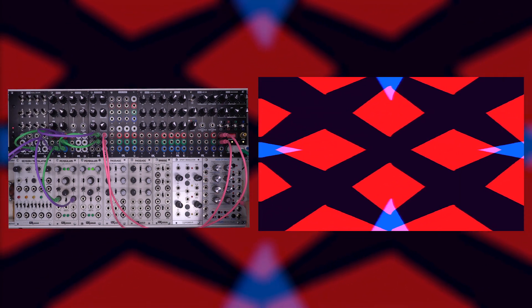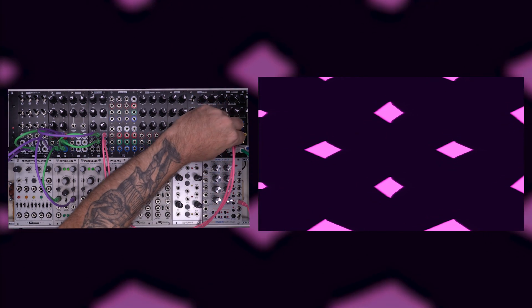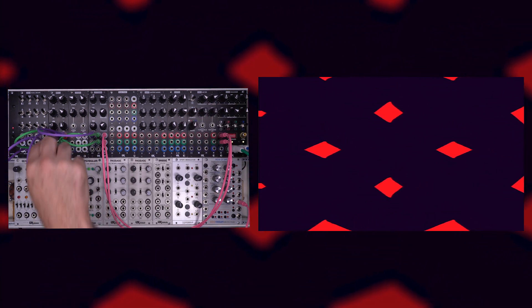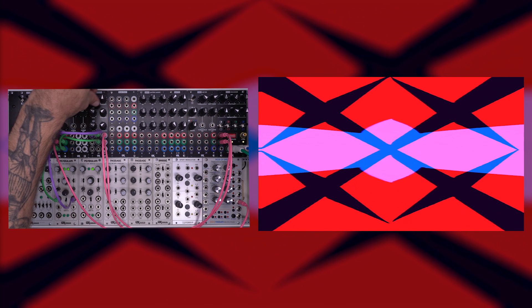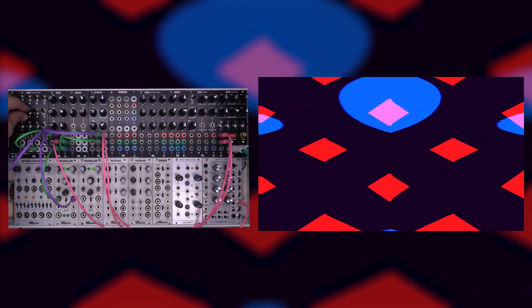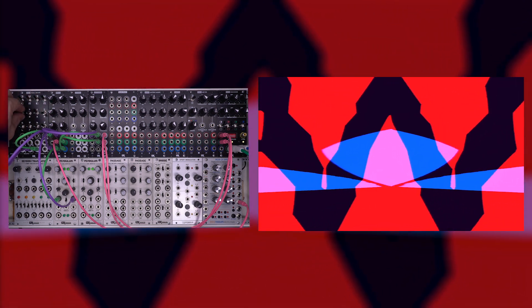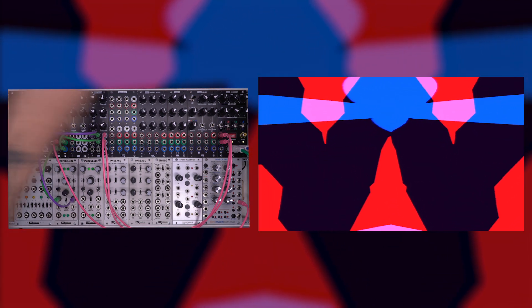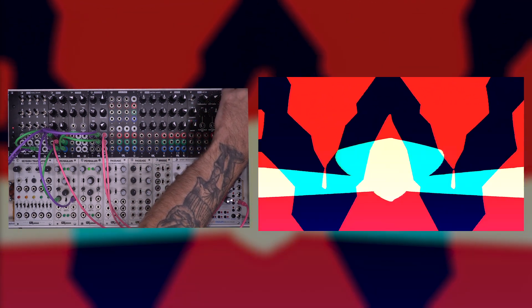We could also plug in a more interesting modulation source — I'm taking just an audio-rate oscillator, which just looks like a scrolling bar. We could break the normalization in the B channel here and get another level of complexity. And of course, changing our basic shapes is going to make a big difference. So that's a little bit about how to use the processor module to generate complex shapes using modulation.